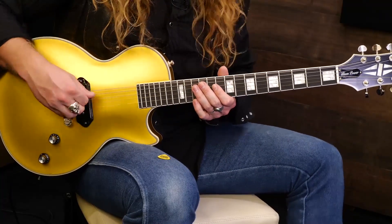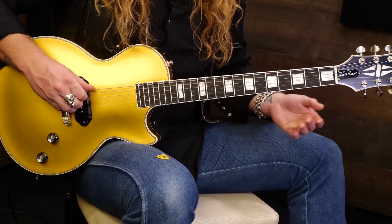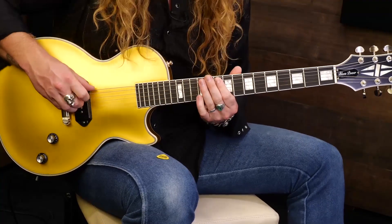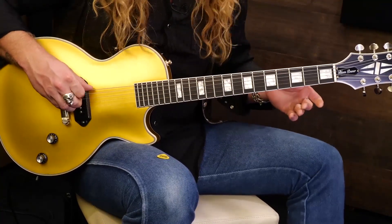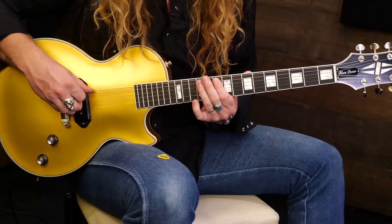And then when you move to the A — we're on that A — you're going to hit it there on the A string, 10th fret to 12th. And it does that throughout it.